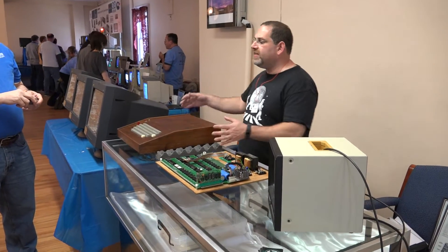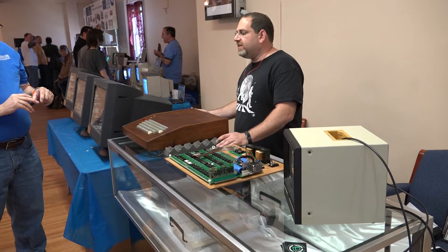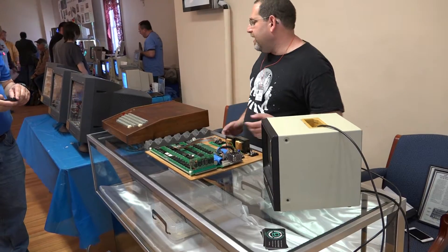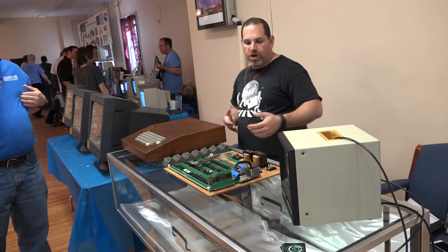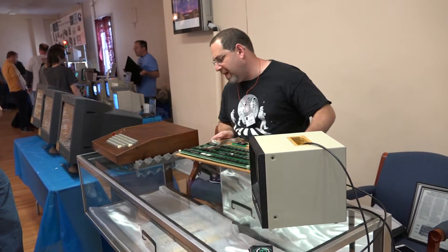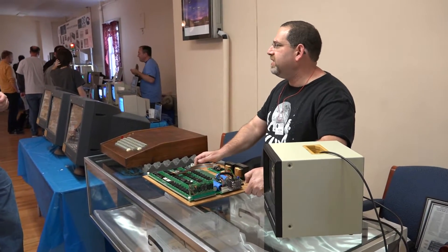This is an actual 1976 ByteShop case that came with it. The Apple One was just the board, and now we've actually got the case that came with it. So you have a board, a case, a Datanetix keyboard, and this is the whole package. You can also see underneath is the manual as well. So this is a complete set as it came in 1976.